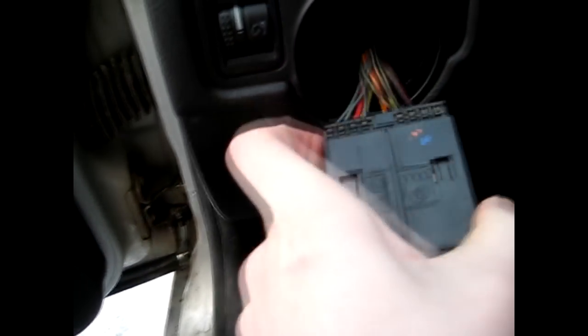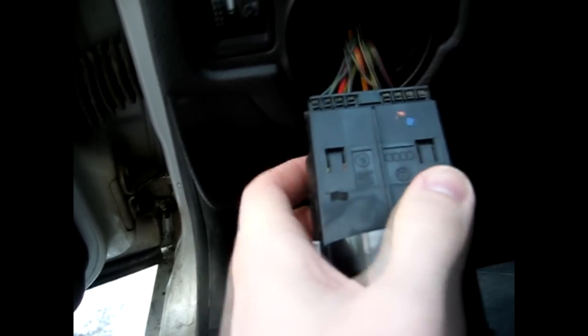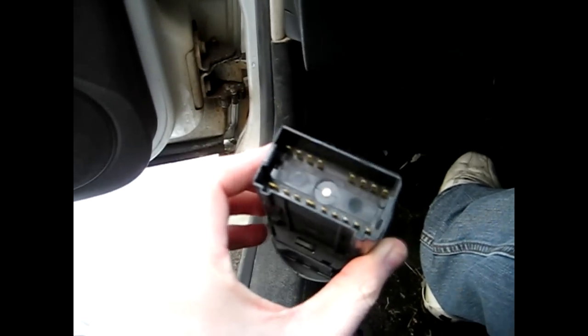Now to remove the wiring harness, there are two tabs on each side of the plug which you have to depress, and simply pull back and it unplugs the switch itself. After you have unplugged the wiring harness, you have your switch out and that's it.